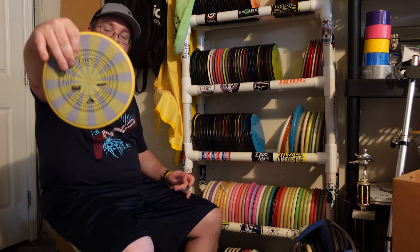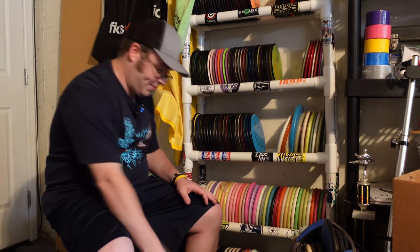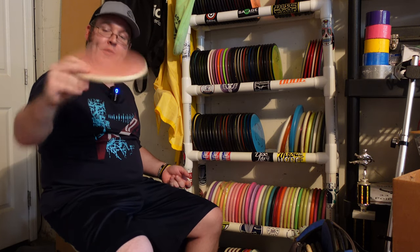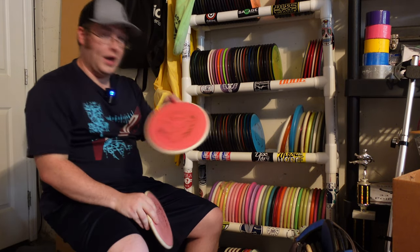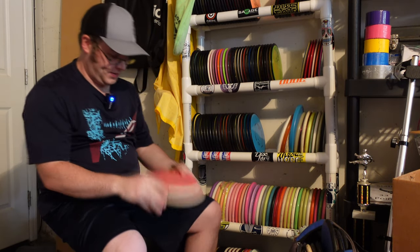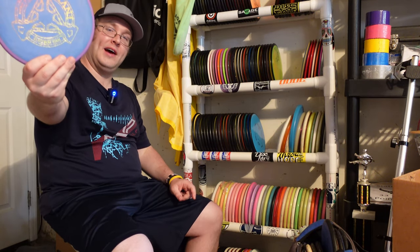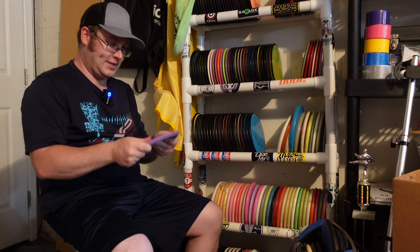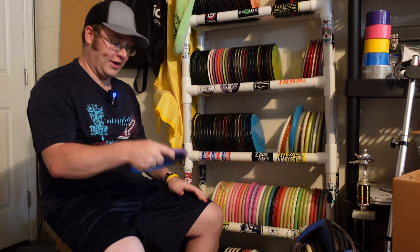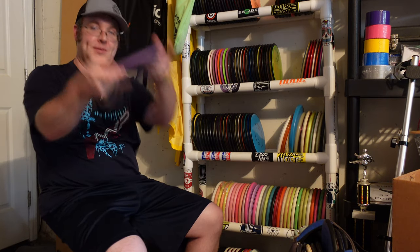Medium Electron — this one's a little more beat-in. So again, this is really nice for a firm grip, good for hyzer flipping. One of the first Electron Envys they ever ran — these things are really nice and beat up and just grippy. Another one, same run, slightly different coloring. Again, this was like the first of the firm Electrons they ever released. Really nice, good rigid putter. I've actually played a one-and-done with this one as well. This one felt really good just because I could do my push-putt style and not worry about the disc kind of flopping as it pushed up.